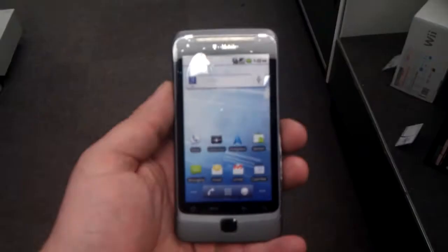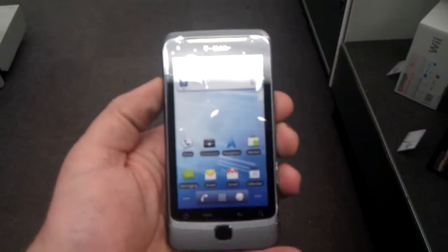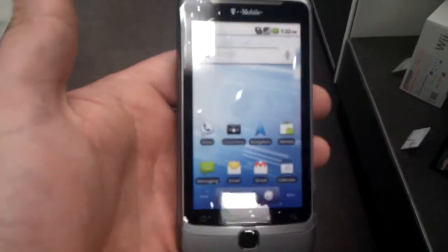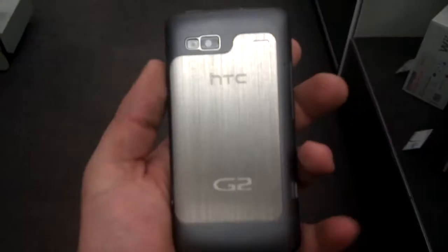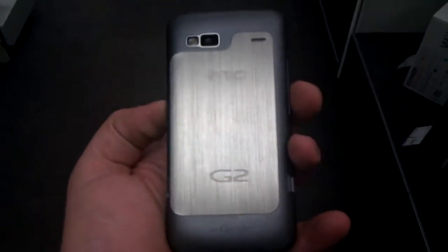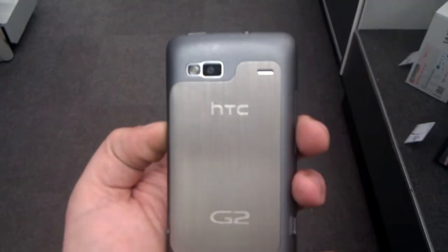No, this is not a real G2. It's just a plastic model, but it still can give you an idea of the fit and finish of the phone. It's all brushed aluminum, which I actually find to be super freaking cool, as well as the G2 and HTC logo.